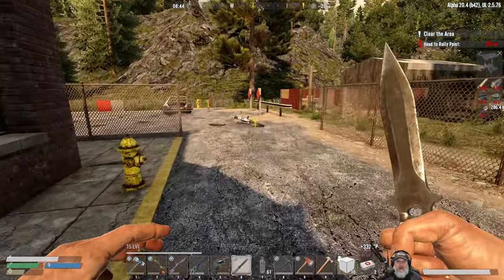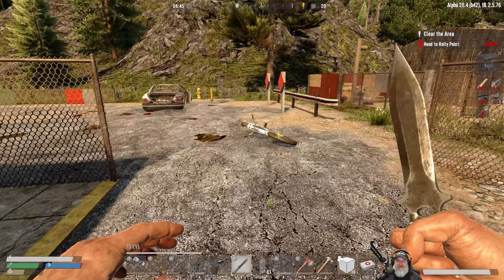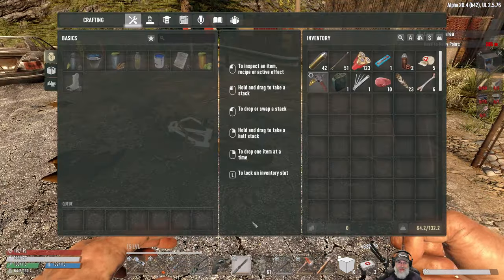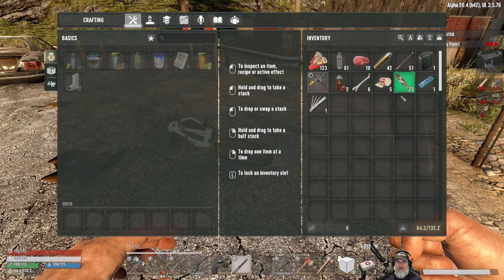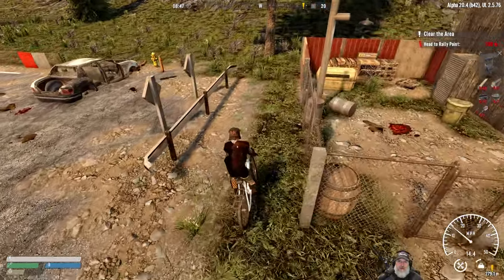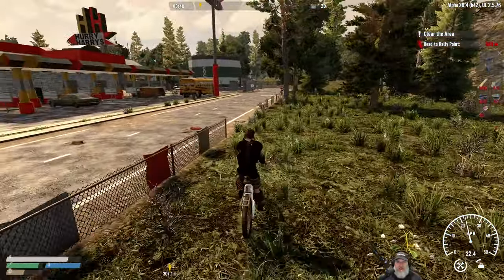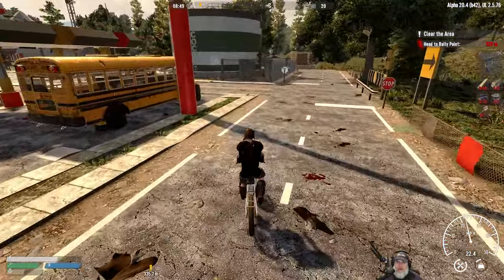We don't have to worry about gathering water any longer, except I brought 61 water bottles with me — holy crap. They can't be that heavy... oh my goodness, they are adding some weight, they're like the second heaviest thing in our inventory. I'm going to go put these back. I'll meet you guys at the quest location.